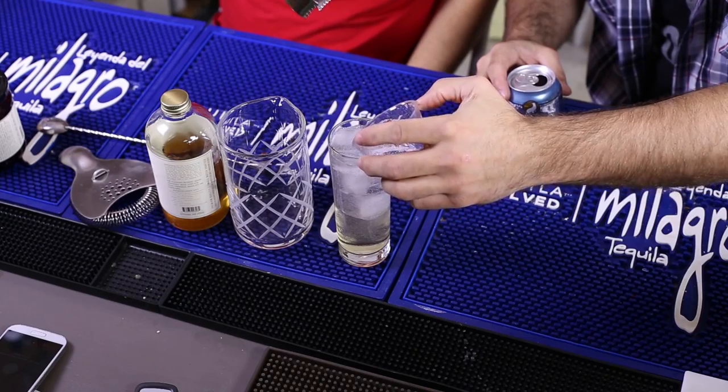Five ounces — I'm trying to be as accurate as possible. All right, it fits. Perfect.